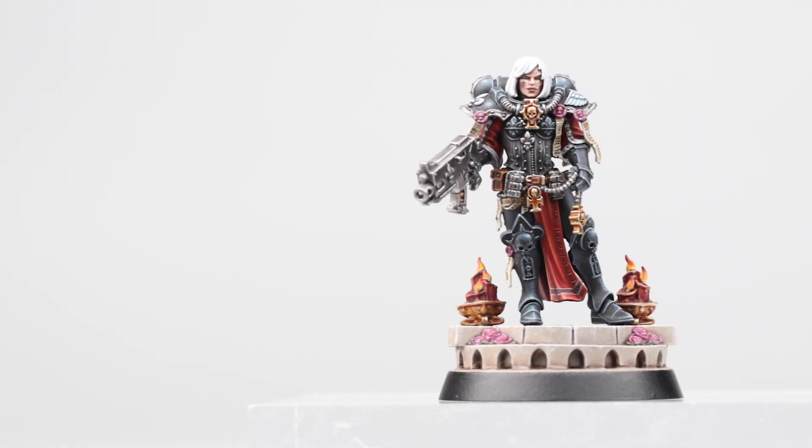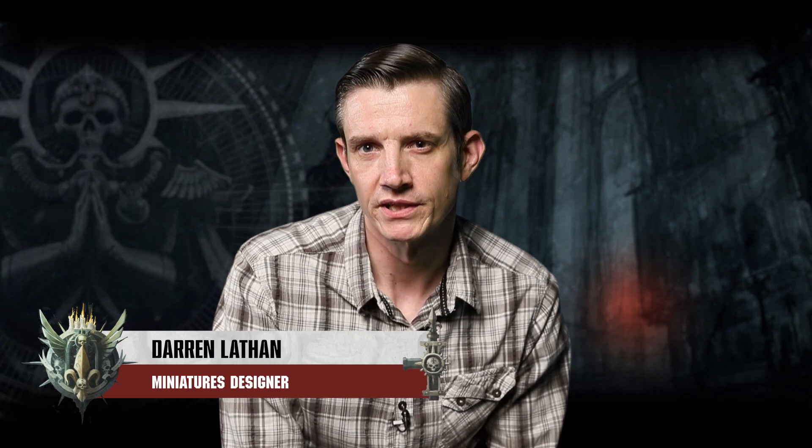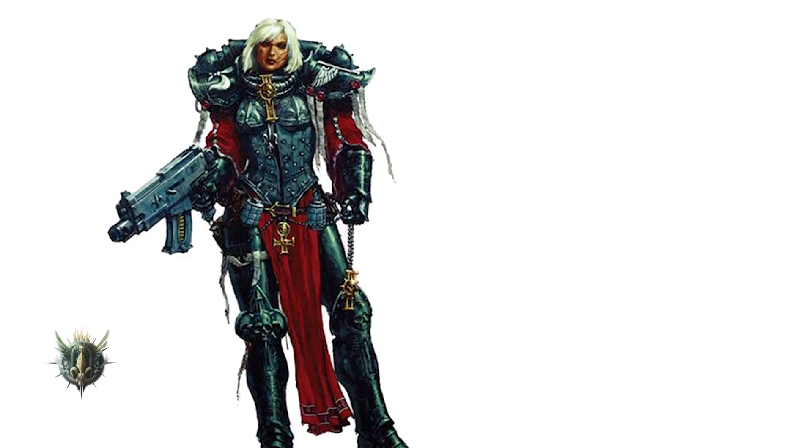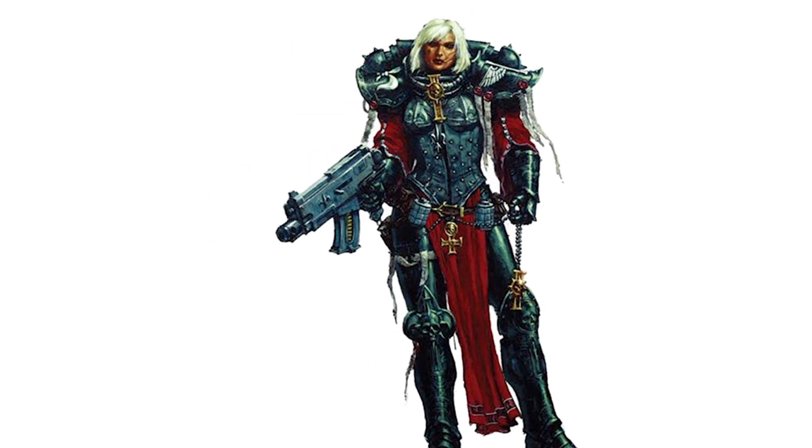My name is Darren Latham and it was my pleasure to sculpt the new plastic Sisters of Battle Amalia Novena. It was really exciting to be involved on this project, especially being the first miniature, and with it being such an iconic illustration to work from — that was just a great opportunity for a sculptor to show what you can do.